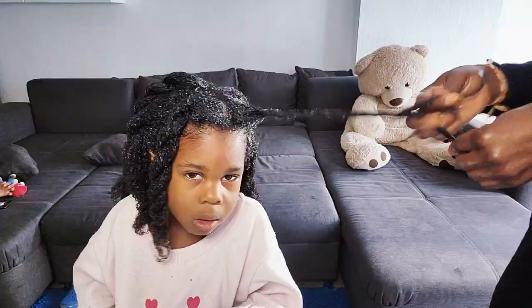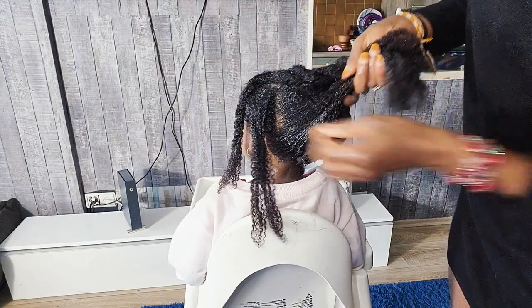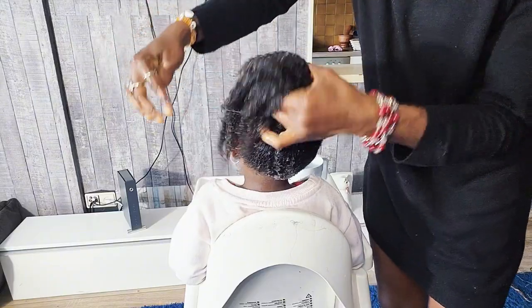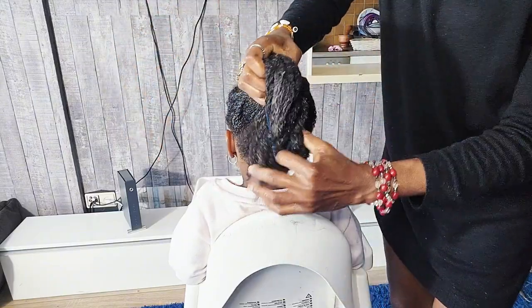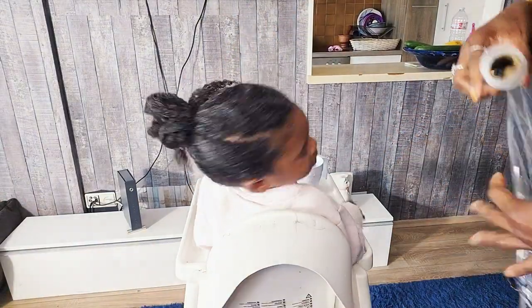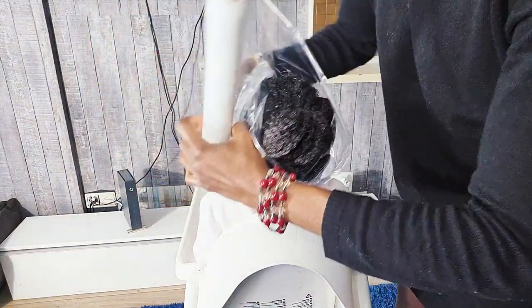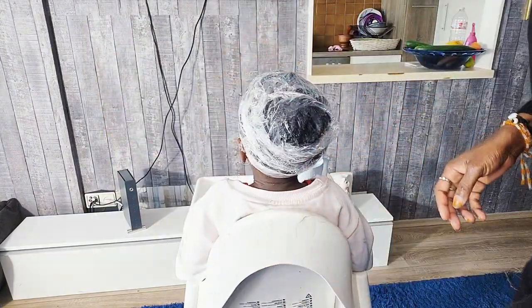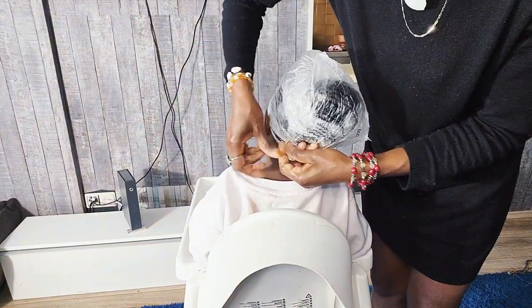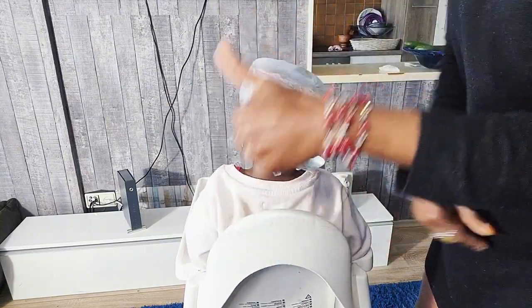After finishing pre-pooing our natural hair, the next thing I will do is ponytail our hair in sections, then cover our hair with a warm plastic bag. I will leave it for about 30 minutes to 2 hours, depending on how much time you have. For me, I will leave it for 1 hour 30 minutes so that the aloe vera can penetrate all over our hair and work effectively, so the hair will be ready enough to have all the dirt washed out.